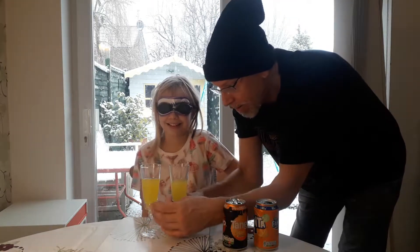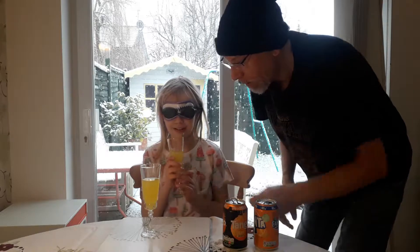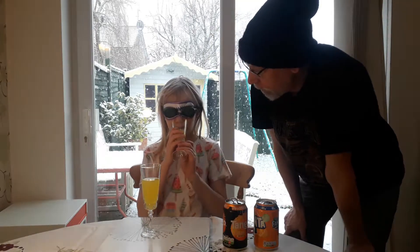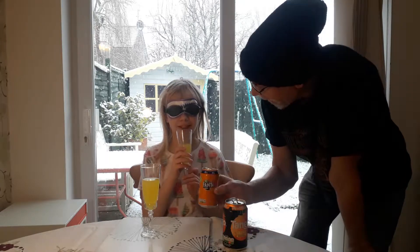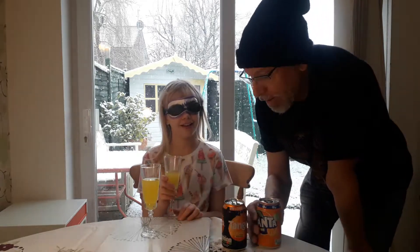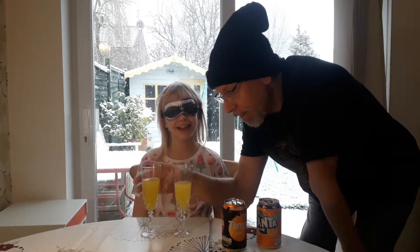He's going to pass me one to drink. This one first. That's Tango — Tango, you think? Yeah. Let's swap them around again.